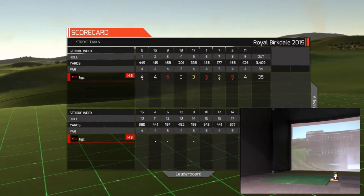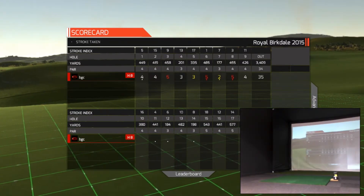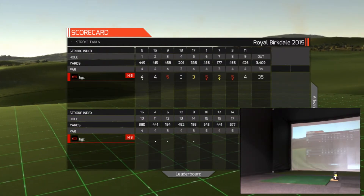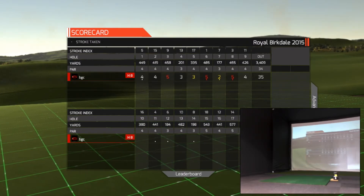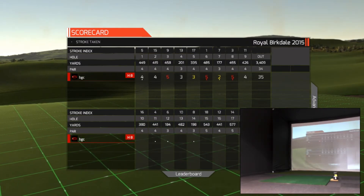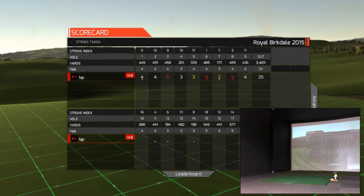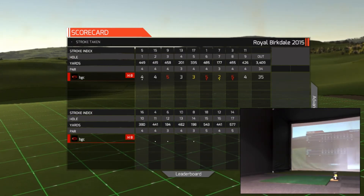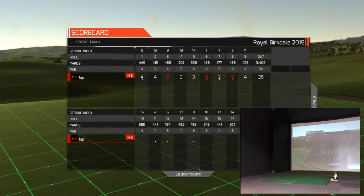That'll keep you at one over for the round. So there's the front nine at Royal Birkdale, host to the British Open 2017. Going to be a great tournament. Your game needs to be on form — iron shots and tee shots sharp if you're going to score well around Royal Birkdale. Thank you for watching and see you on the next tee, the tenth to start the back nine.